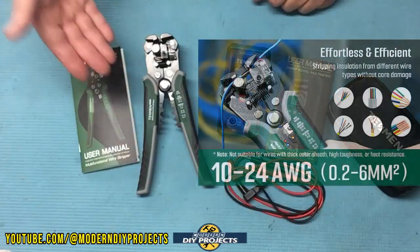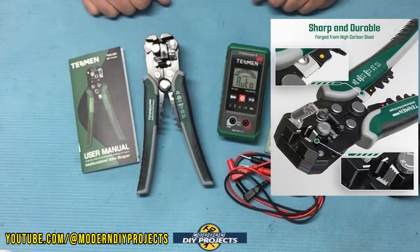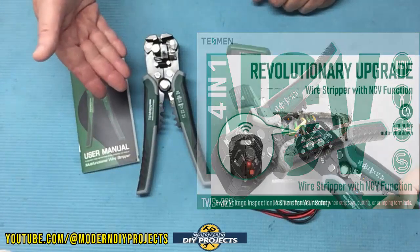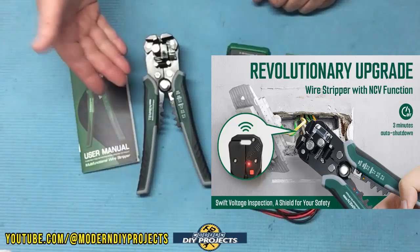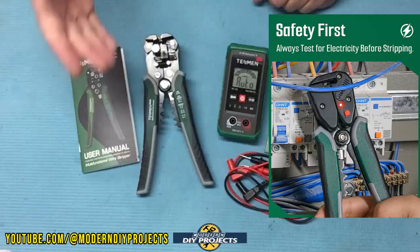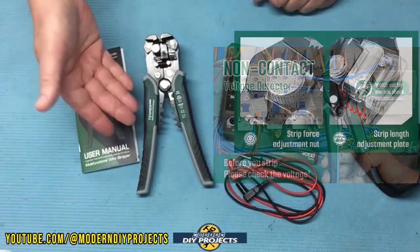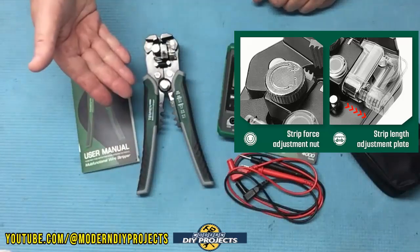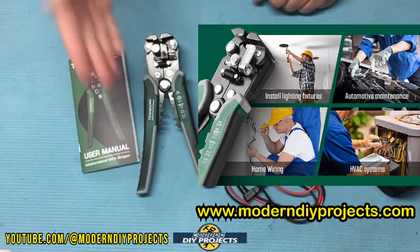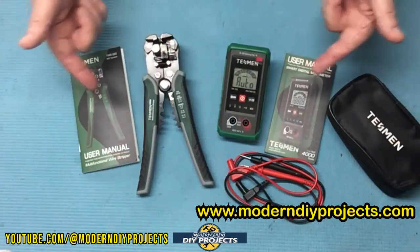Now what about the wire stripper? This is an automatically adjusting smart wire stripper that will automatically adjust from 10 to 24 gauge when stripping wire. This unit is a 4-in-1 wire stripper, wire cutter, wire crimper, and non-contact voltage tester. Unlike most other wire strippers on the market, this little guy will alert you if the wire you're going to be working on is live. So even if you're careless, this will watch over you so there's no chance of getting electrocuted by a silly mistake. It also has nice rubbery anti-slip handles. So let's take a closer look at these and see how they perform.